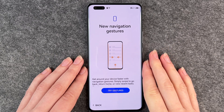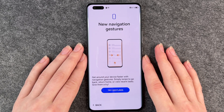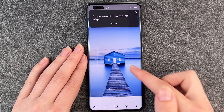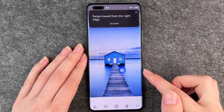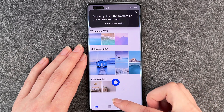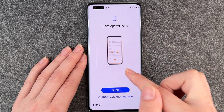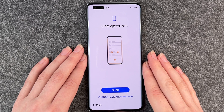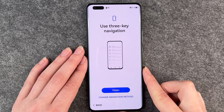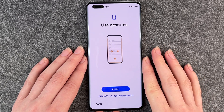We're not importing data from another device right now, so we go with set up as a new device. Now we have new navigation gestures — get around your device faster by swiping to go back, return home, or view recent tasks. We have to try the gestures: swipe inward from the left edge to go back, swipe up to go to the home screen, and swipe to view recent tasks. You can change your navigation method here or switch to three-key navigation with the three dots. We go back to the new gesture and say finished.